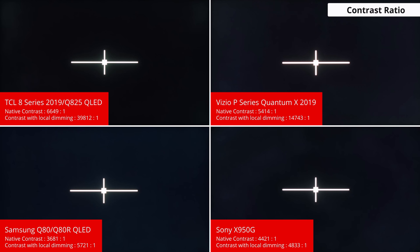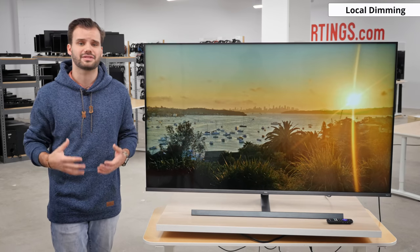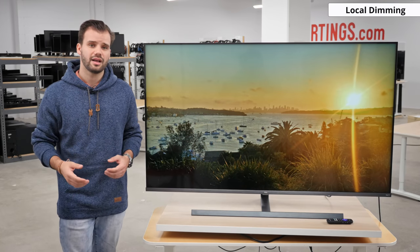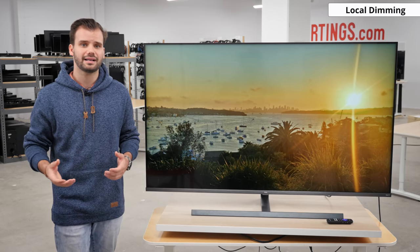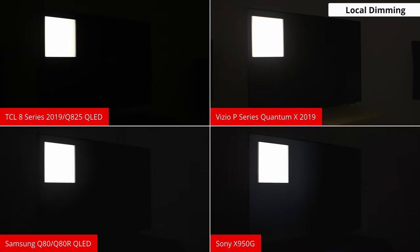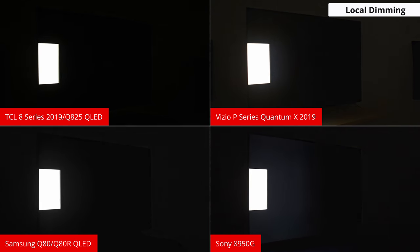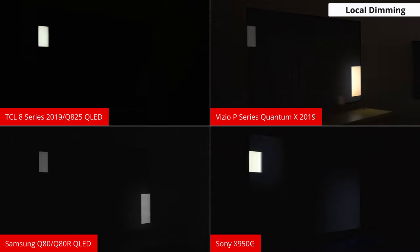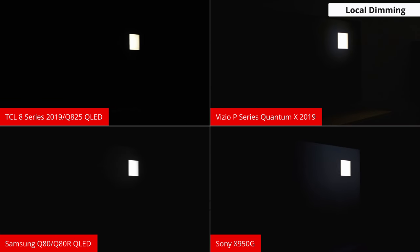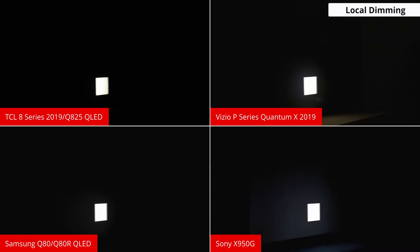The Q825 has better contrast than most other LED TVs, such as the Samsung Q80R, Vizio P Quantum X 2019, and the Sony X950G. Now I'm going to have to be the bearer of some unfortunate news. The heavily hyped local dimming, thanks to the mini LED full array backlight, offers only decent performance and isn't as good as some other implementations. On a positive note, local dimming is good in medium to high brightness scenes — it helps highlights pop and minimizes blooming thanks to the small size of each zone. Subtitles don't have much blooming, though this is partly due to them being so bright your eyes can't distinguish the blooming.